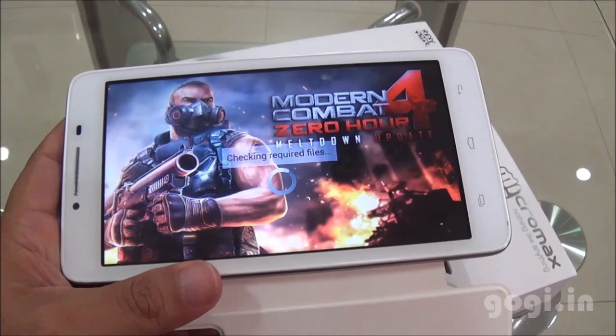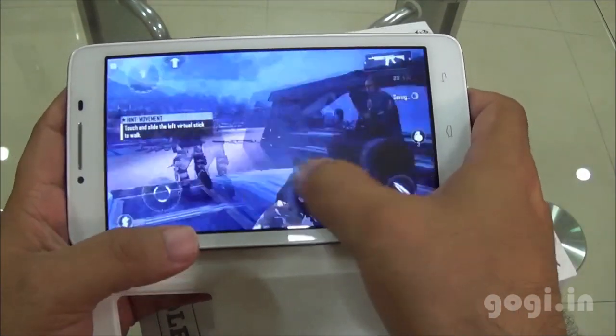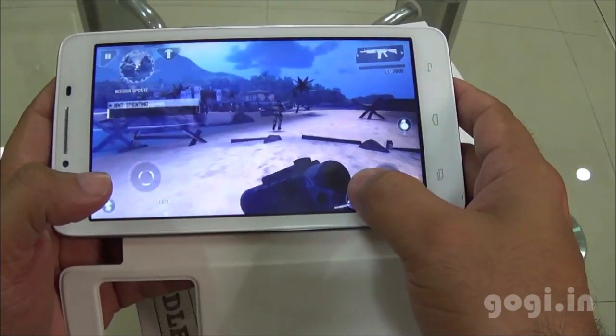And now let's play some games. Modern Combat 4 — this game got installed on the external storage. The gameplay is good but you can see it lagging at times.